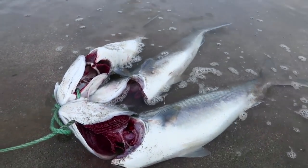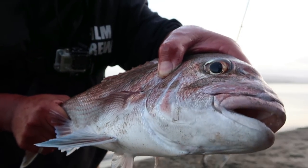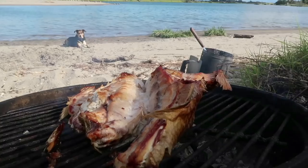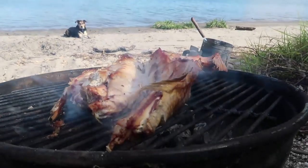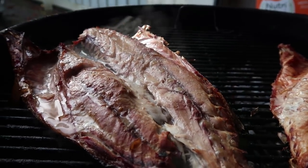Hey, welcome back to my YouTube channel. Today I'm going to show you what I did with the other fish that I caught. There were two kahawai in the previous video that I cooked up, and there was a snapper I got the other day. I caught three that day — we had one for the video, the other two I kept, brought them home and put them on the Weber kettle.